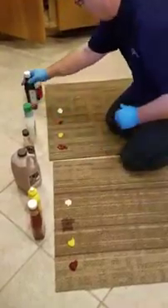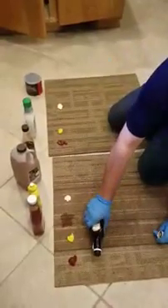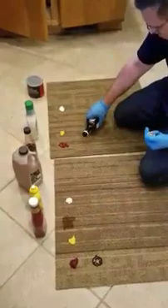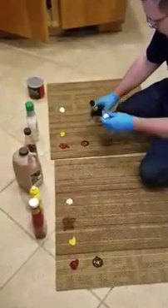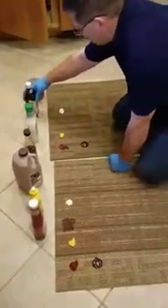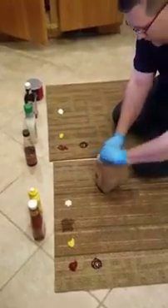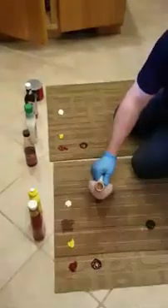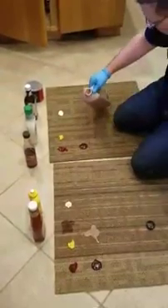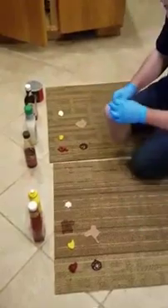We'll put some A1 — not too much because I love this stuff. Okay, a little bit of A1 on each piece. Good. I'll smear that in a little bit later. We're going to go with a little bit of chocolate milk, just a touch. Okay, here's some chocolate milk. Get some chocolate milk on this one. There we go.